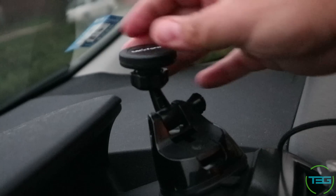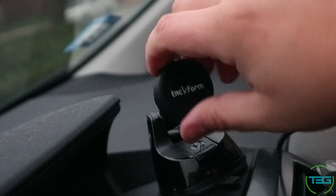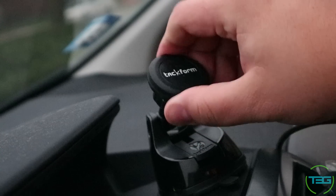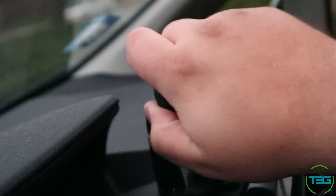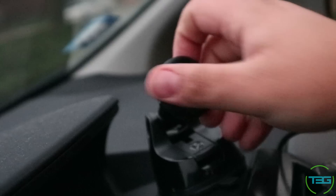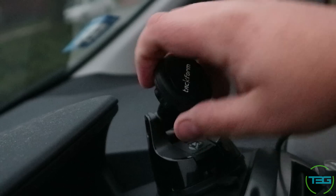There are two points of articulation. You've got the pivoting arm, which is nice so you can get the height you need, and then there is the ball joint adapter for the magnetic mount. They do offer a standard tension-style holder as well, and that's actually sold as a separate set online on their website and on Amazon. I'll have that link down below.